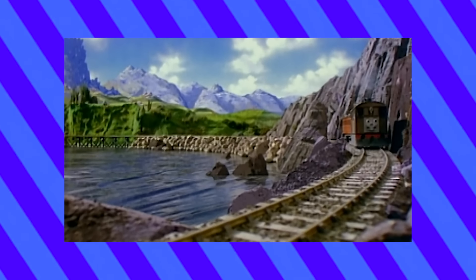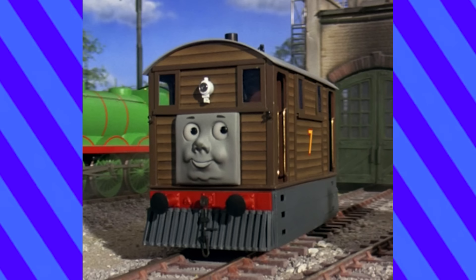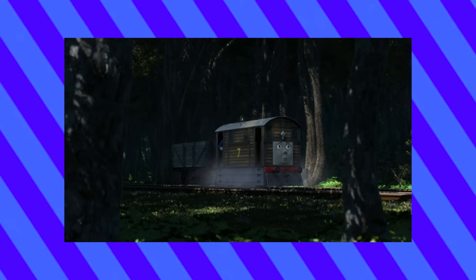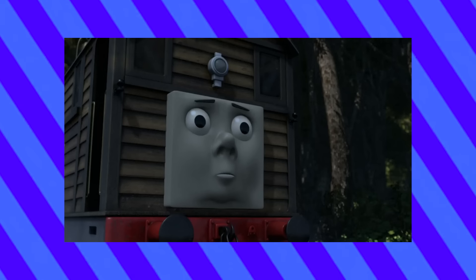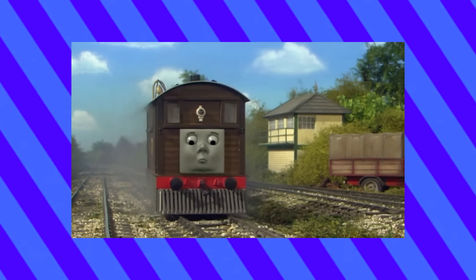Toby. Out of the eight famous engines, Toby is certainly the most unique with his wooden frames and signature square shape. It's hip to be square! He is, unfortunately, a character that the later seasons of the TV show did dirty, and I don't think he ever quite recovered.